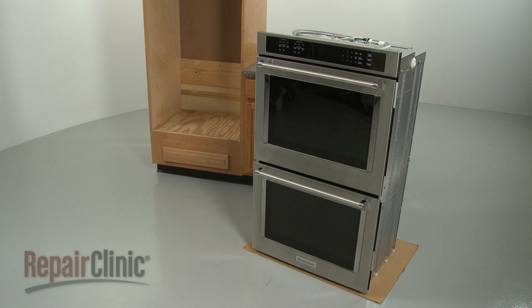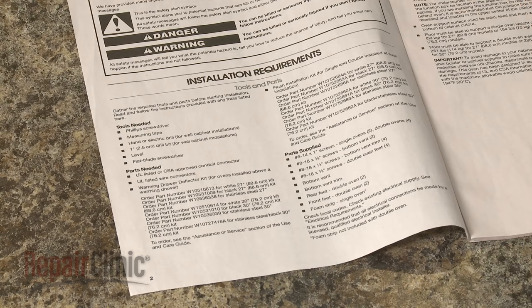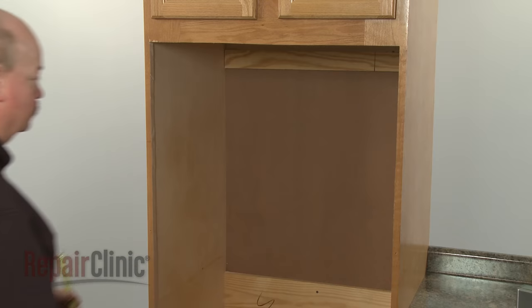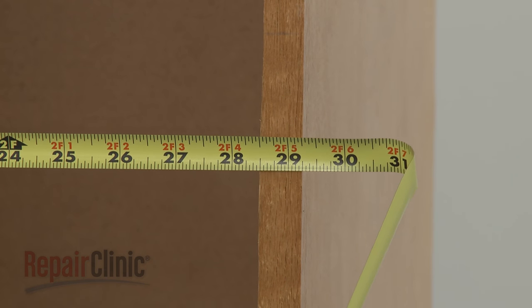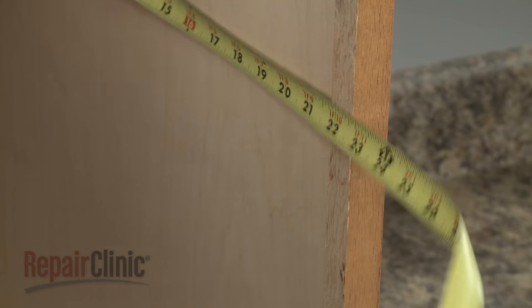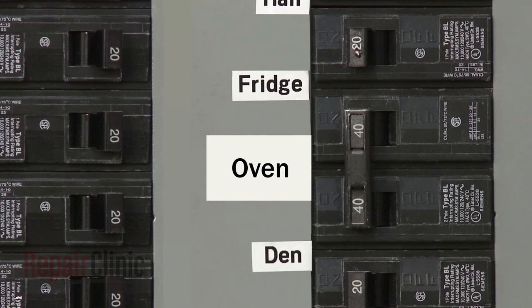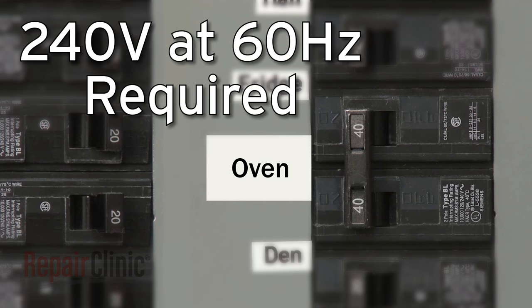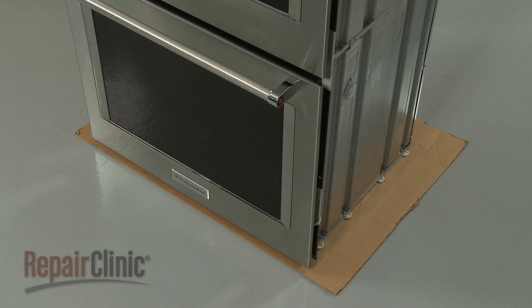Before beginning the installation of the double oven, refer to the installation manual for a list of recommended tools and parts you may need. If installing a 30-inch model, the cabinet opening should be 28.5 inches wide. The recommended height is 50.25 inches, with a depth of 24 inches. The electrical supply for the appliance must be 240 volts at 60 hertz. A dedicated 40 amp circuit is required. To avoid floor damage, set the appliance on a piece of cardboard prior to installation.